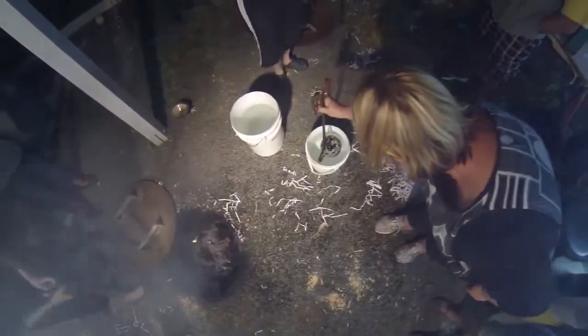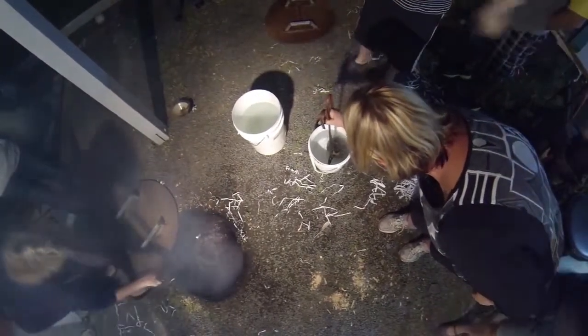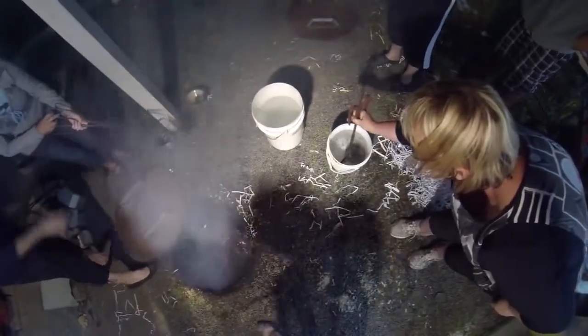After about 10 minutes in the pit, the pots are quenched in water. This freezes the glaze effects and cools the pots so that they can be cleaned.